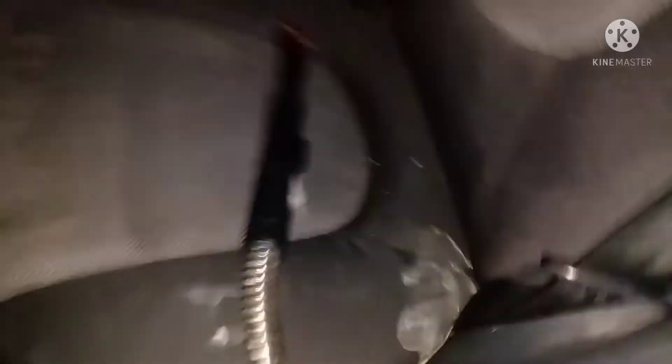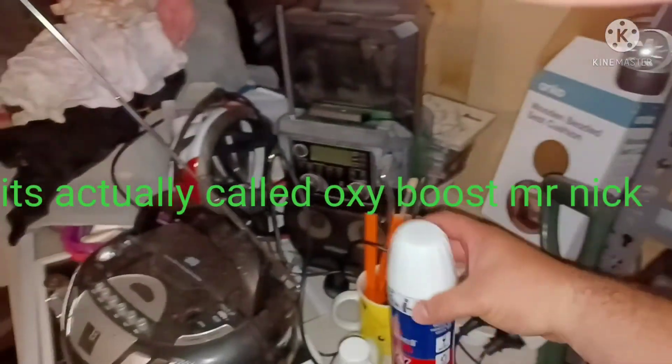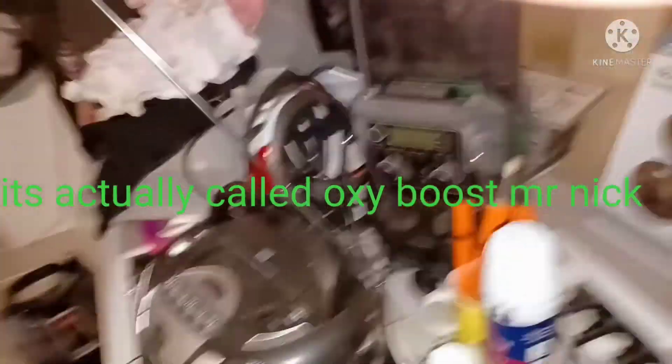I didn't even film this stain because I didn't think it was going to make a difference — but it's 80% gone. This stuff right here is called permanent stain removal, and we're going to hit it one more time.